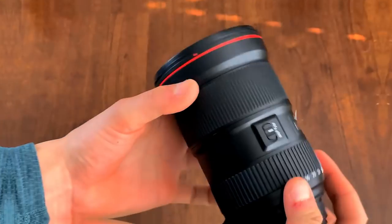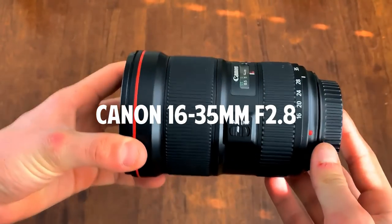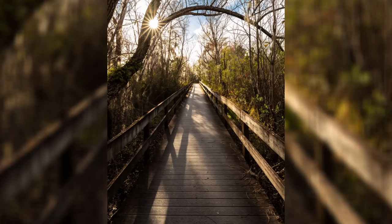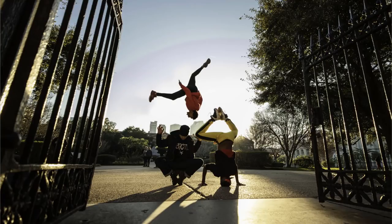Moving on to lenses — the newest lens in my bag is probably my favorite lens of all time. It's what I'm using right now: the 16 to 35mm f/2.8 from Canon. This lens is a monster. It's so nice having such a fast wide-angle lens on a full frame. It's very sharp with only a little bit of vignetting in the corners at f/2.8, but otherwise it performs beautifully. I use it a ton for landscapes, skate photography, street photography — pretty much anything.